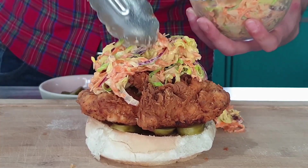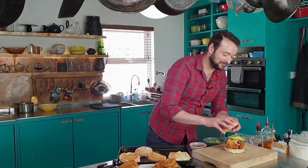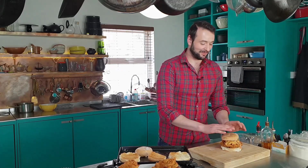Pile that high on top. Slices of avocado. And my lid. Remember for any of these recipes just check the description box below where you'll find links to full and printable versions of all my recipes on my website. I hope you've enjoyed this recipe, and thanks for watching.